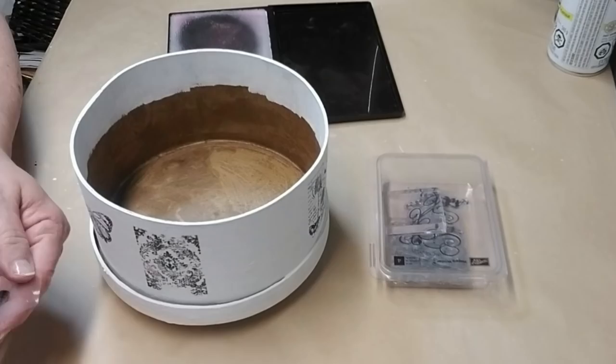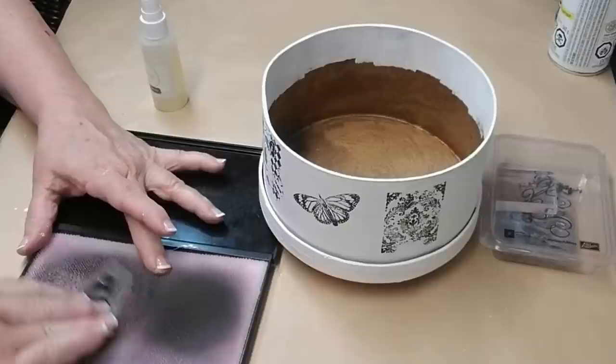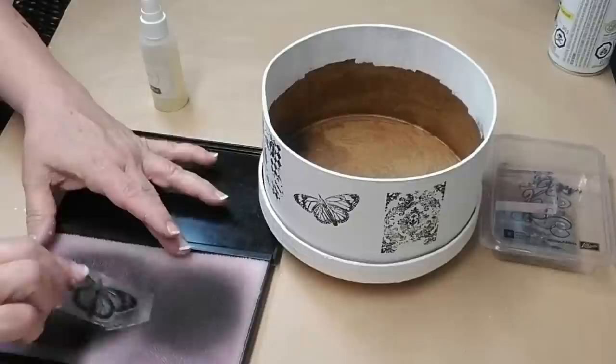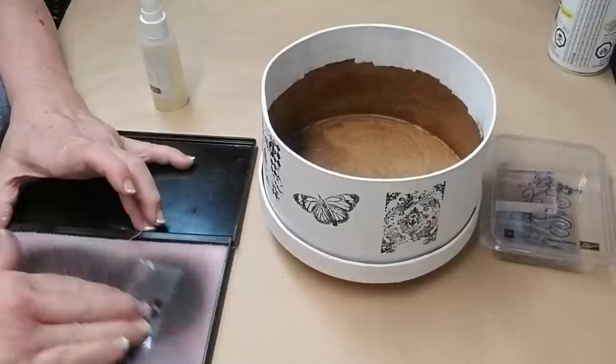When you're working with stamps, whether they're the clear ones or the rubber stamps, you want to make sure that you clean them properly. I like to use a spray stamp cleaner and this pad. On one side I spray the cleaner and rub the stamp down, and on the other side I dry off the stamp. You can see it has a little bit of foam from the stamp but when I lift it up again it's nice and clean.